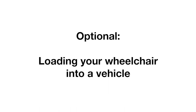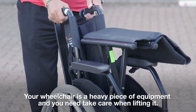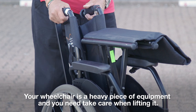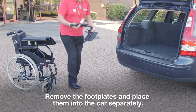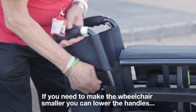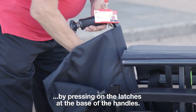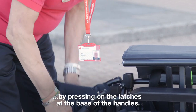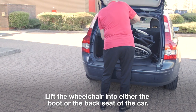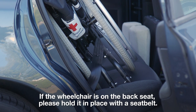Optional: loading your wheelchair into a vehicle. Your wheelchair is a heavy piece of equipment and you need to take care when lifting it. Remove the footplates and place them into the car separately. If you need to make the wheelchair smaller, you can lower the handles by pressing on the latches at the base of the handles. Lift the wheelchair into either the boot or the back seat of the car. If the wheelchair is on the back seat, please hold it in place with a seatbelt.